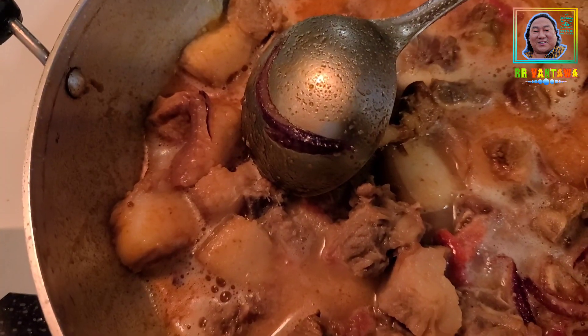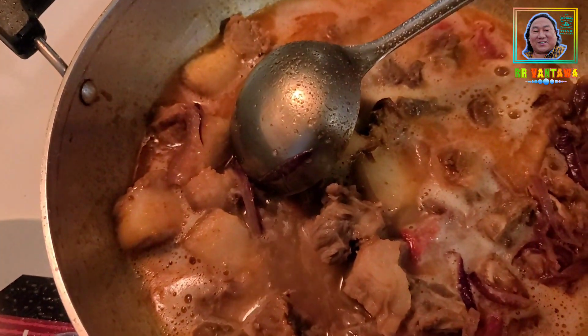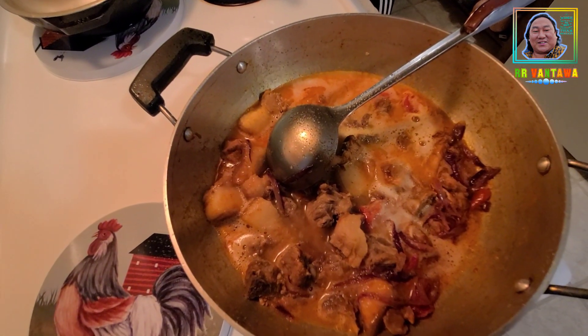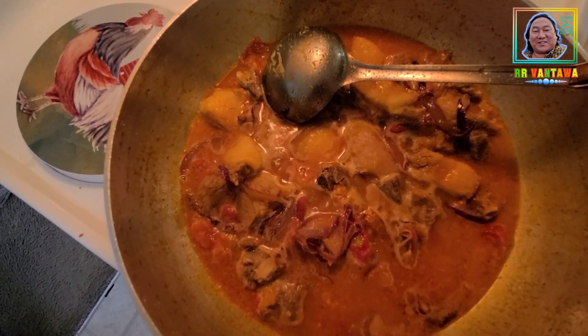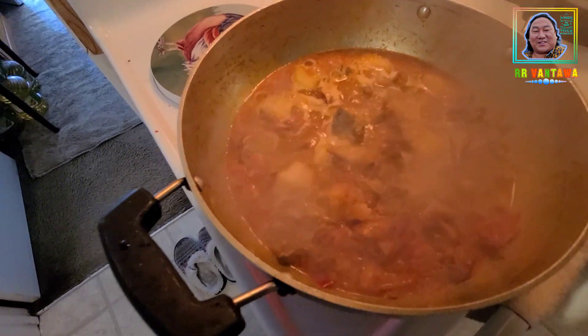This is hot. It's hot. I'm going to eat the chicken. I'm going to dry it.